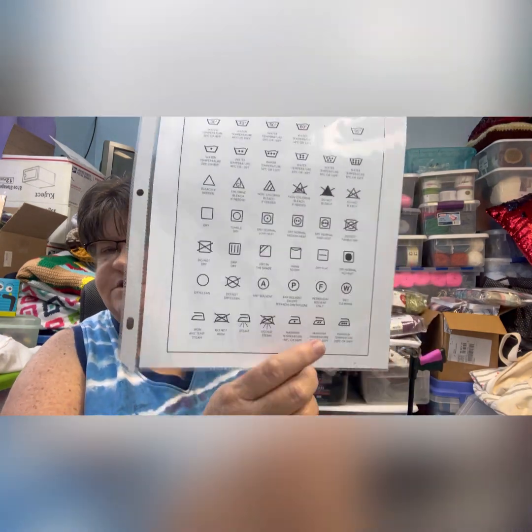The washing instructions say you can machine wash it at 40 degrees Celsius or 105 degrees Fahrenheit. I went on Pinterest and found a really neat washing guide for reading all the symbols on yarn labels — that's been really helpful. No iron, do not tumble dry, do not bleach, and lay flat to dry.